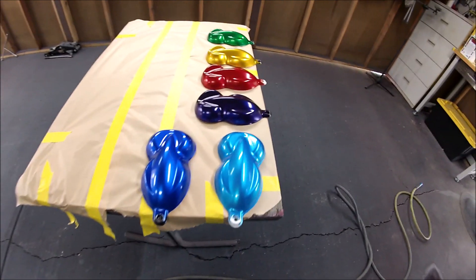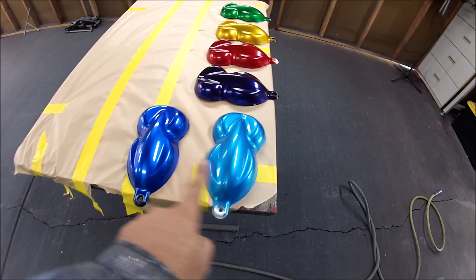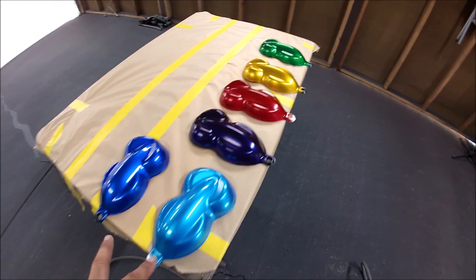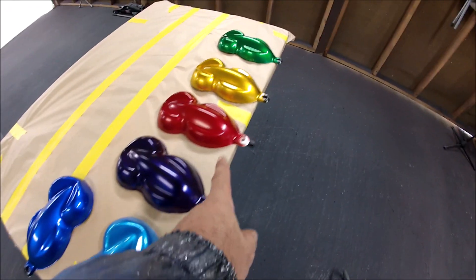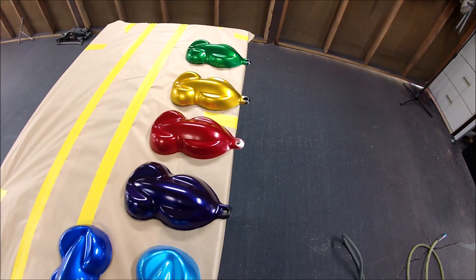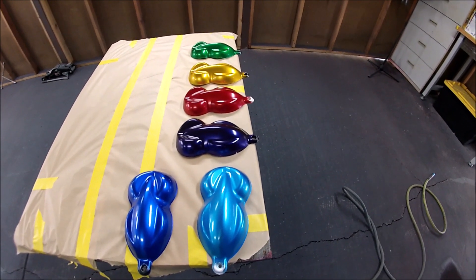And there it is guys — all different colors. All I need to do is start applying the clear and I'll be done. These two are from Urichem, and all of these are from Grand 7. I noticed this one took a little bit more coats to get to the right color, but these did not. So the Grand 7 candies are going to cover a lot quicker — a lot less work for you. Let me just start adding the clear so you can see the shine and the metallics just pop.